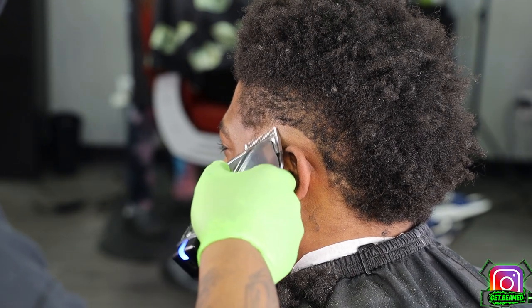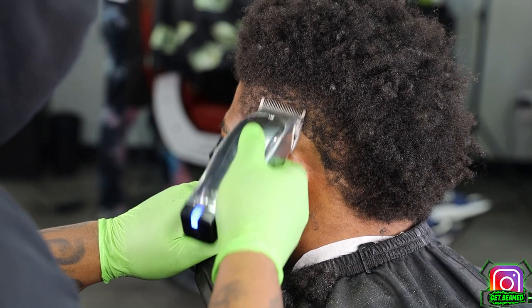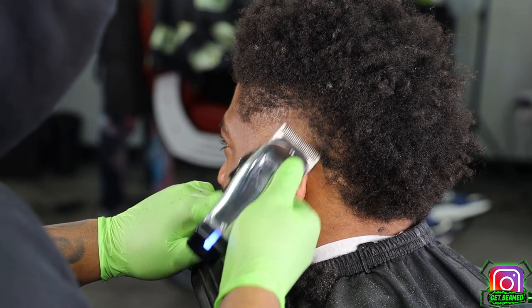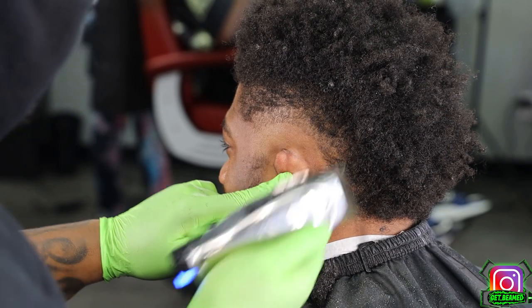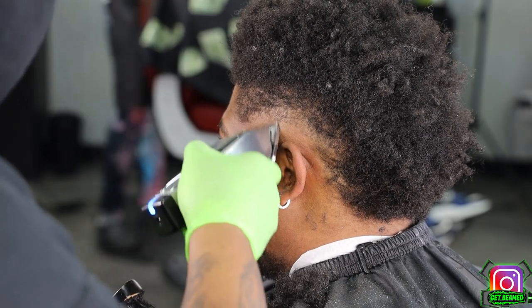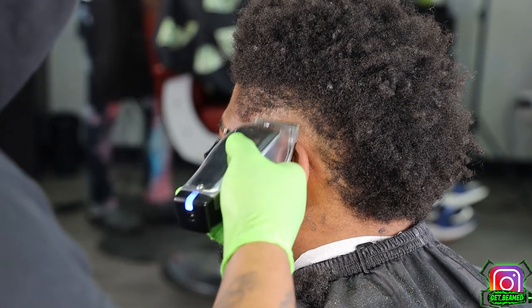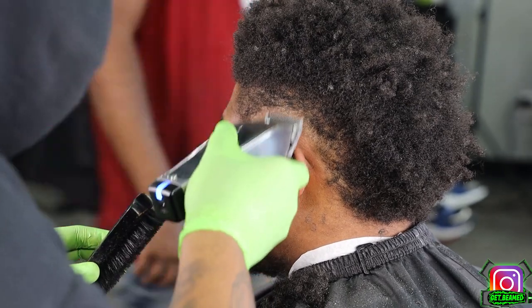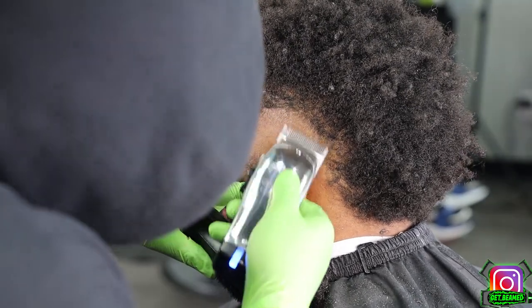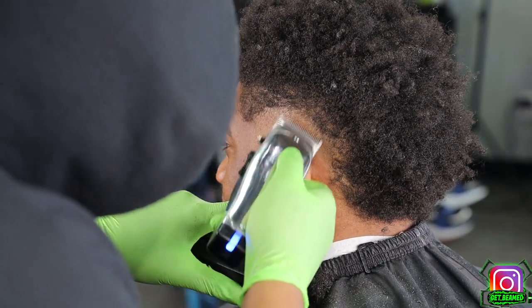Then I go in completely open with my Andis Masters, giving myself about half an inch of work room. We don't want to go bald super high — we still want to keep some darkness to it, but we just want it to have a nice burst fade effect. Then I start to fade in between that, dropping my clippers halfway and then closing them, staying in a small realm, brushing one and fade one, keeping everything consistent to get a nice transition for the bursted area.